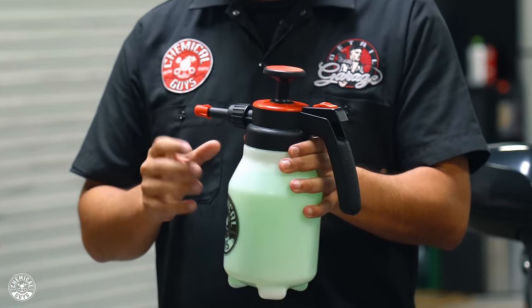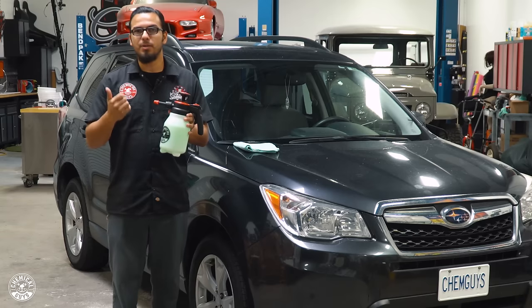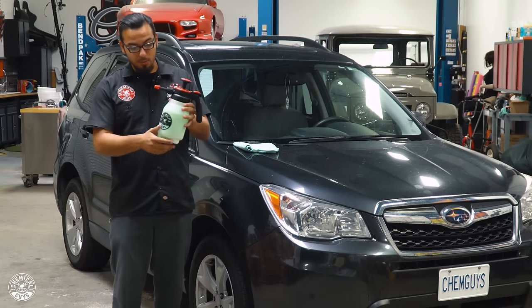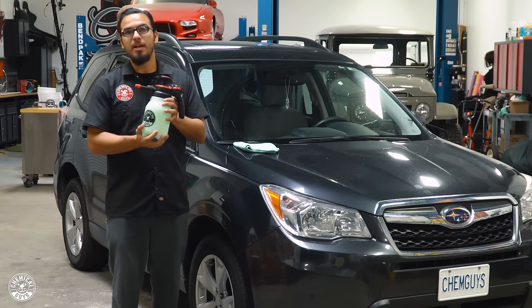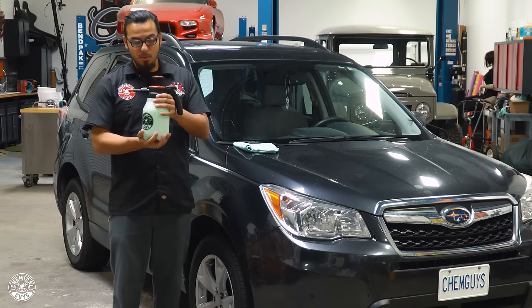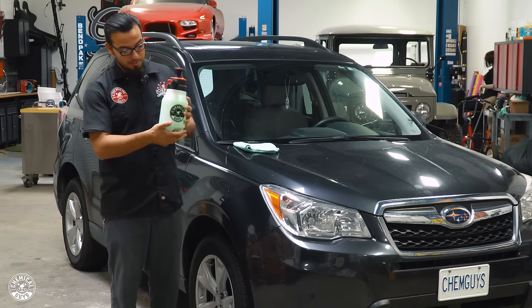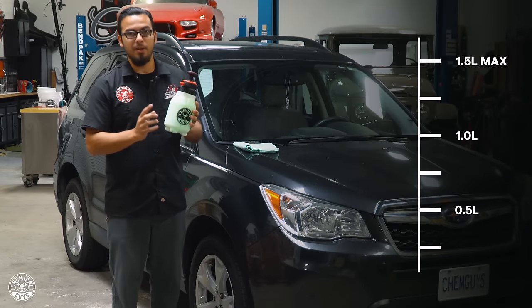You can see right off the bat we've got this eye-catching design with this red overall effect. This is going to make it easier to spot so you don't leave it at a job or potentially run it over where you can't see it. It's also got a really durable plastic body which is going to make it safer if dropped, reducing the chances of it breaking over time. It also has the dilution ratio right here so you know exactly how much product to use on every job.